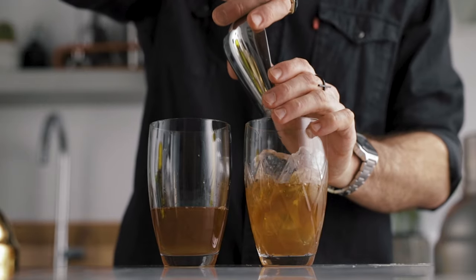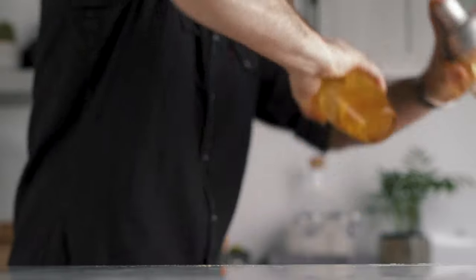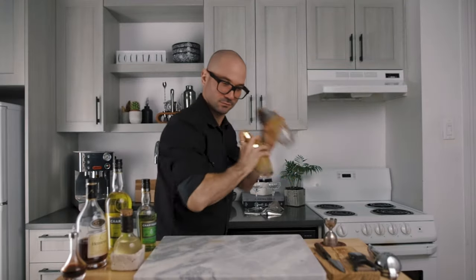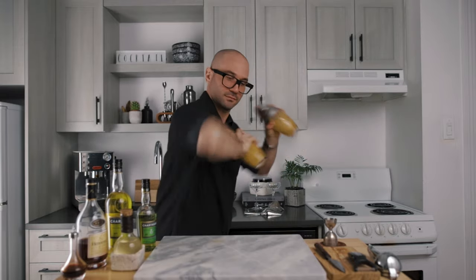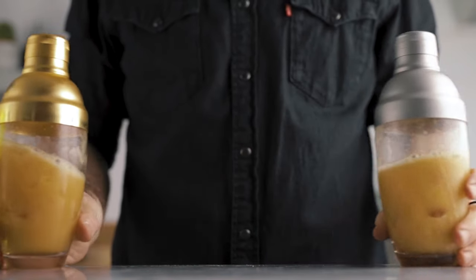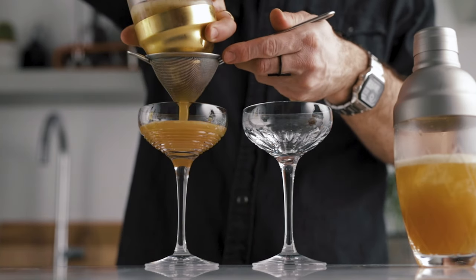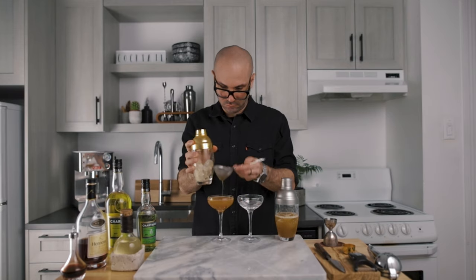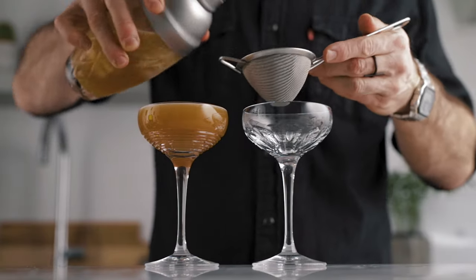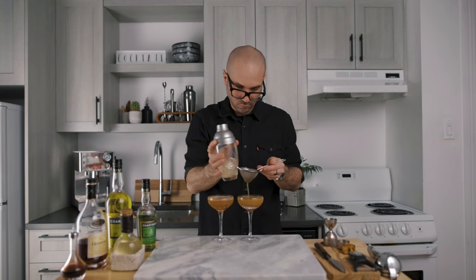We're going to fill our shakers with ice and give it a good shake for about 10 seconds. Then we can fine strain it into our favorite coupe glass and garnish with the lemon zest.